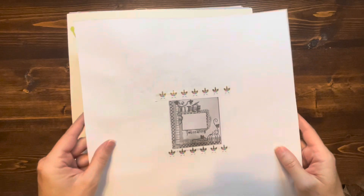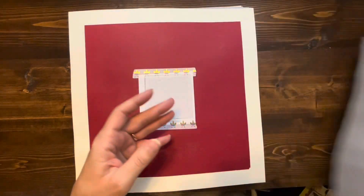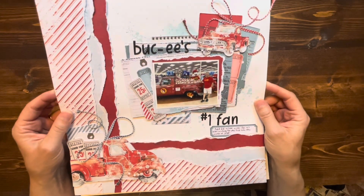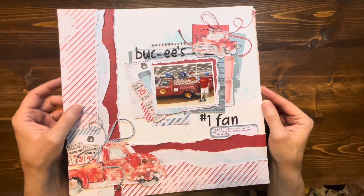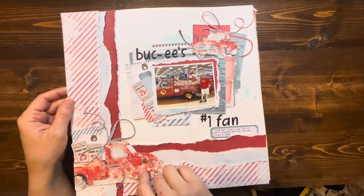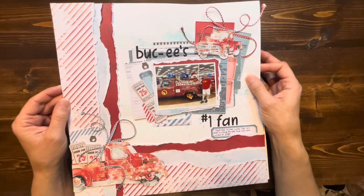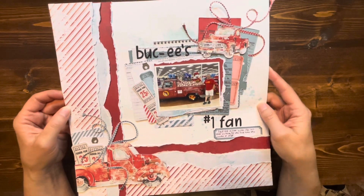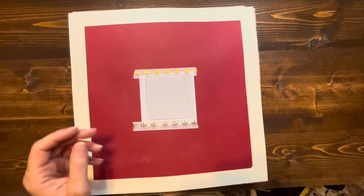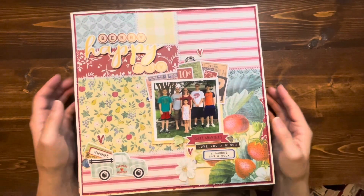Day 8 is one of my favorites — I was actually just watching the process video yesterday with some family. This is 49 and Market, a Christmas collection, but I used it for a non-Christmas layout — a picture of my dad at Bucky's, which he loves to visit when he comes to Texas. When we got that photo of him with the truck, I immediately remembered this 49 and Market Christmas kit and pulled out the whole collection. I loved all the layers, did just a little mixed media in the background, and I think it turned out really cute. There is a process video for that one.